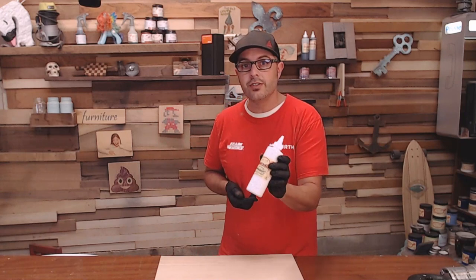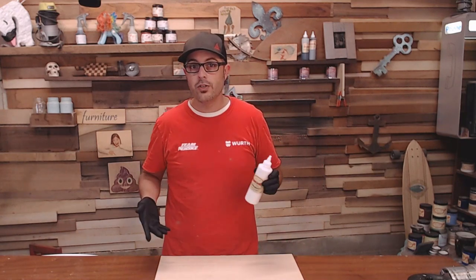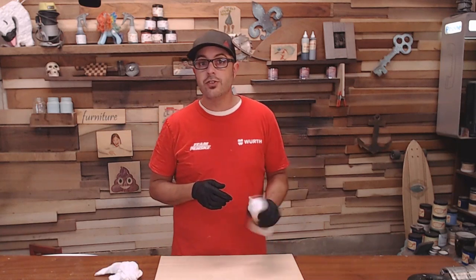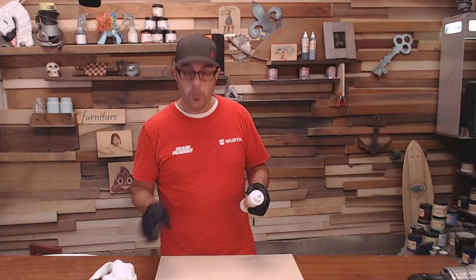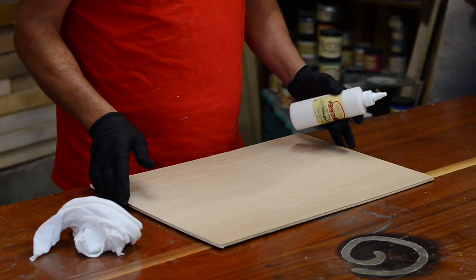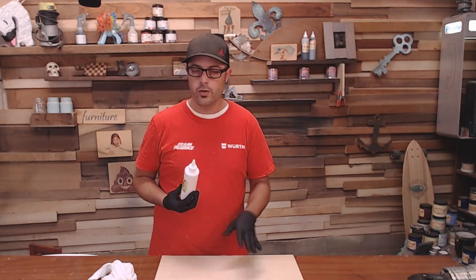We're going to be using Dixie Bell gel stains. This product is called White Magic. The link is down below if you want to try it out. You're going to want to shake and stir your stain. This is a water-based stain and I'm applying it on oak — quarter inch oak plywood — so it'll work the same on solid wood furniture or solid wood oak.